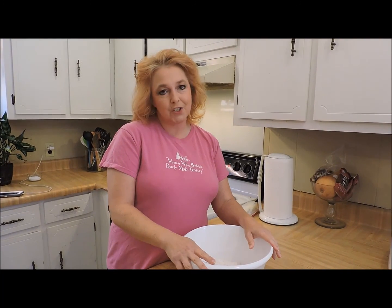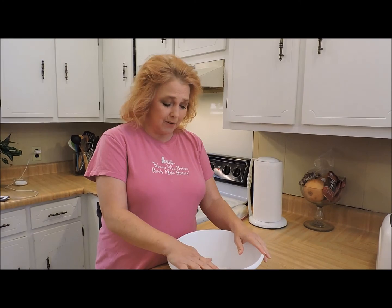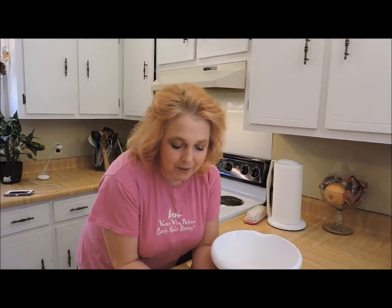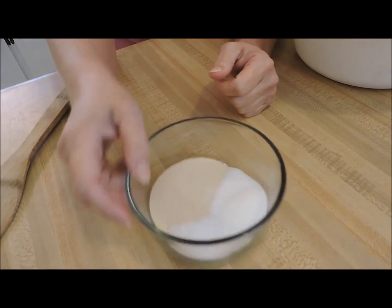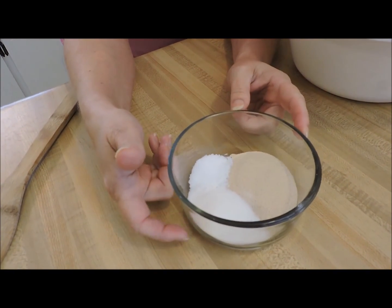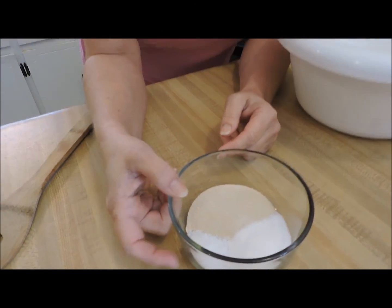Three cups of flour — this is just plain all-purpose flour. You can use bread flour if you want to; it's going to make the rise a little bit higher, but you don't have to. No big deal. This is all we're adding to it: I've got two tablespoons of active dry yeast, two tablespoons of plain white sugar, and about a tablespoon of salt. That's kosher salt, so if you use table salt, use about half that amount.